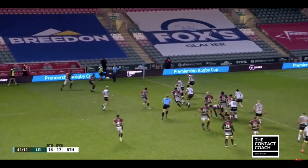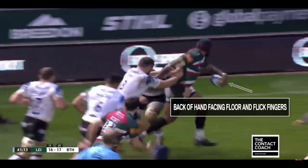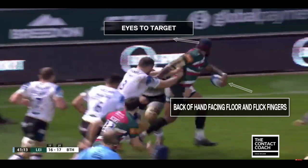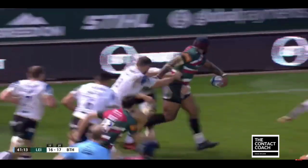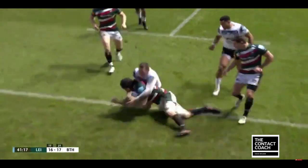This is a beautiful pass. Nandolo can now play on the front foot with Baff retreating. The detail here: just look how the back of his hand is going to face the floor and he can flick the fingers, so the ball's always going up. Eyes to target — and Harry Wells can finish.